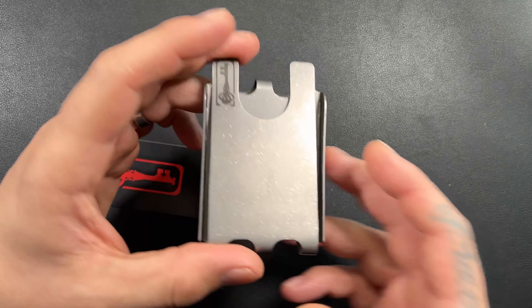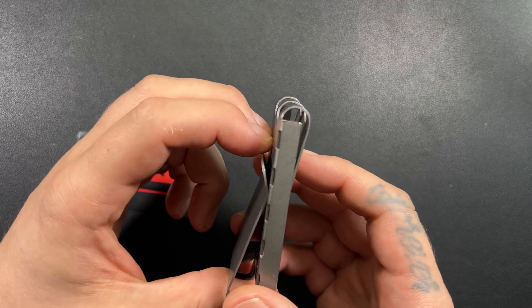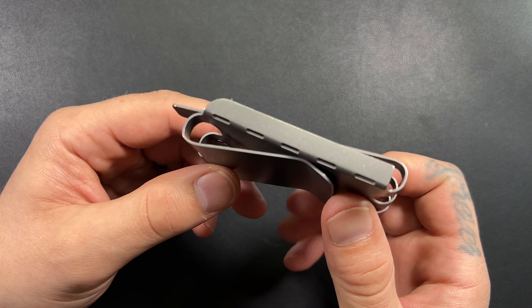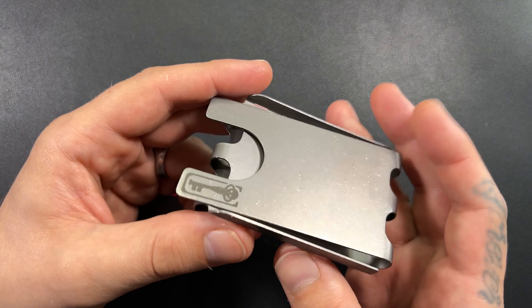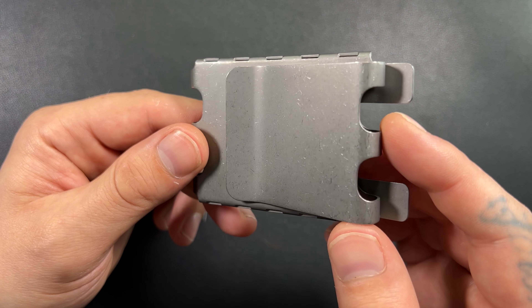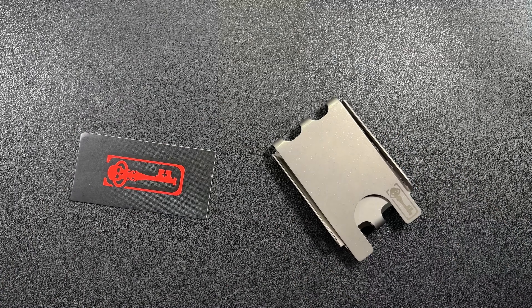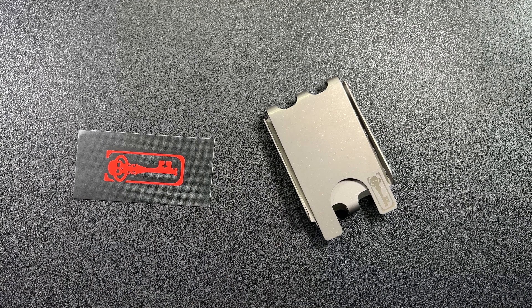This is a titanium wallet from Chavez and there's not a ton of information online. It's a very, very minimal wallet. You've got some stone washing here — titanium construction, monolithic design, no frills, no gimmicks. It says that the wallet can hold up to 10 cards, which is awesome. We will test that.